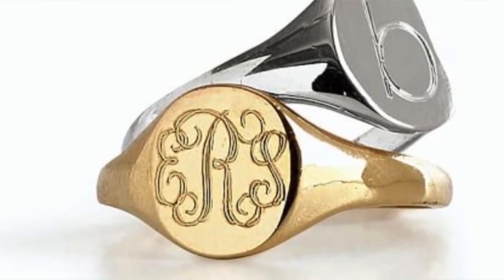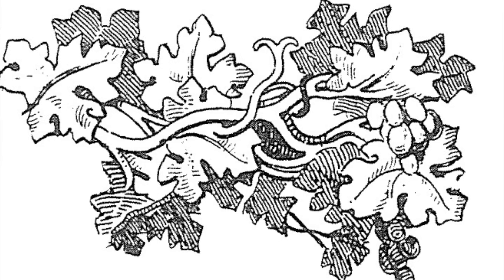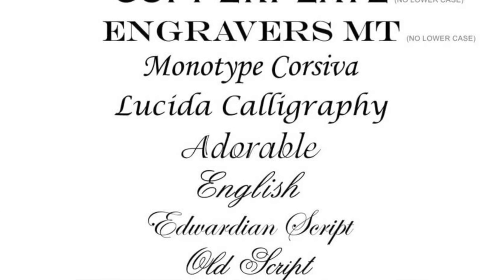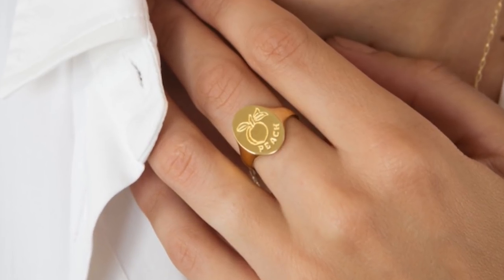Now let's go over the types of engraving. There are typically three commonly used types: machine, laser, and hand. Machine engraving is done with a machine and is typically found in mass-market jewelers — readily available and relatively inexpensive. The ring is secured in place and an engraving tool executes the inscription while the engraver traces the pattern. This method can be limiting because the machinery is only capable of producing the templates it's equipped with, leaving very little room for creativity. The engravings tend to be very precise and neat with little variation from piece to piece.